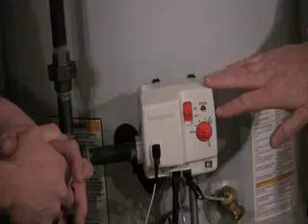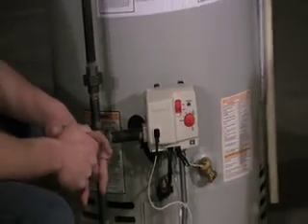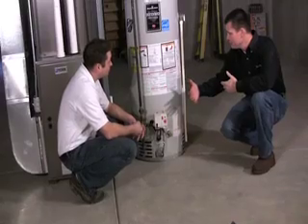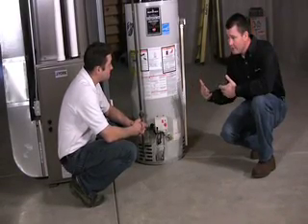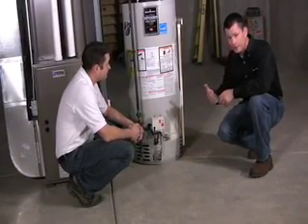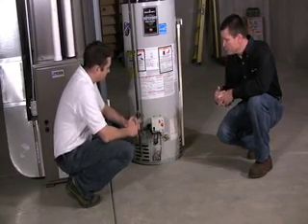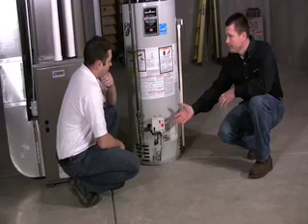So the temperature switch — this controls how hot the water inside the tank gets, right? That's correct. So logically, if you decided you wanted your water hotter in the house for showers, for instance, if you have a teenage daughter like I do and they complain that the water's not warm enough, one of the things you could do is come down here and turn it up, right? Yes, you could.